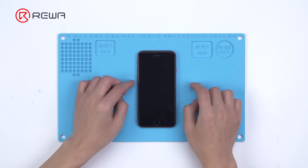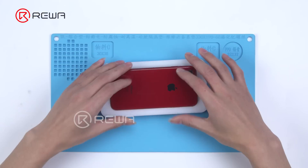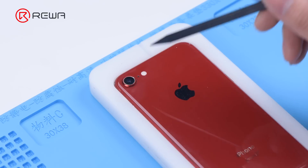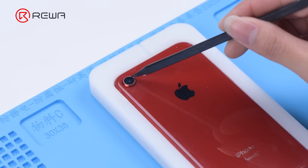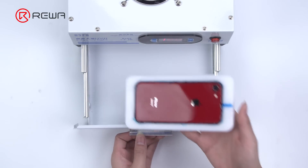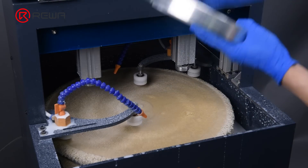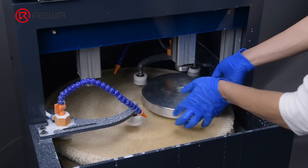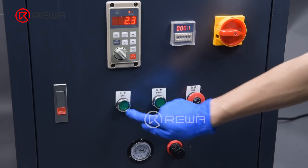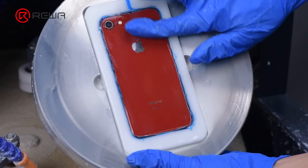Turn off the phone — there are obvious scratches on the back glass. Put the phone into the phone mold. Areas that need to be waterproofed include the noise cancelling microphone, rear camera, and the edge of the phone. Put the phone into the UV lamp to solidify for 10 seconds. Place the mold plate in the grinding area with the back glass facing down. Press the reset button and start the machine. The grinding and polishing has completed.